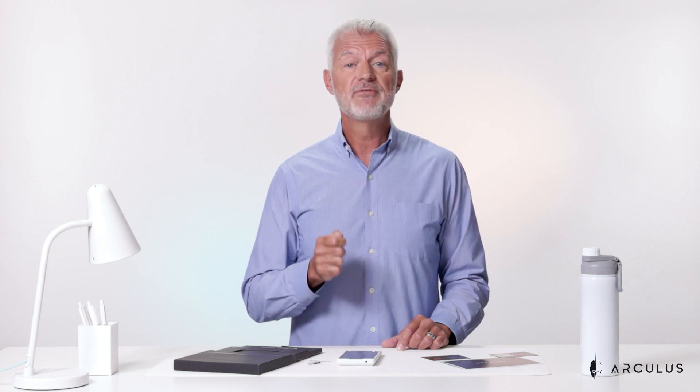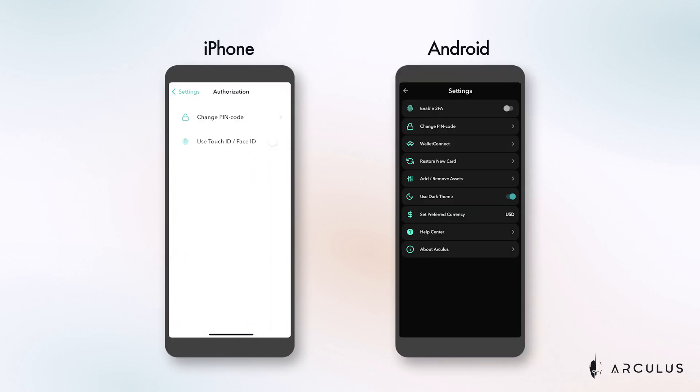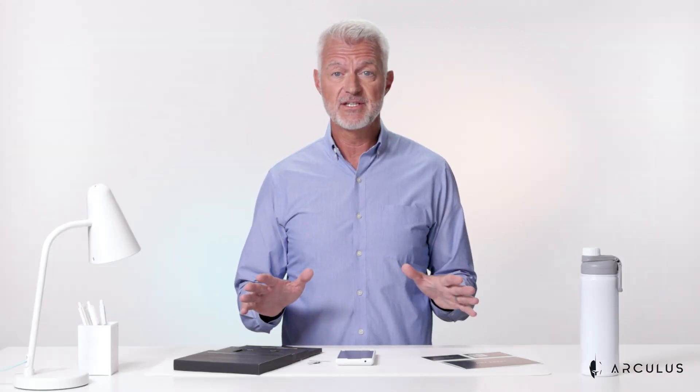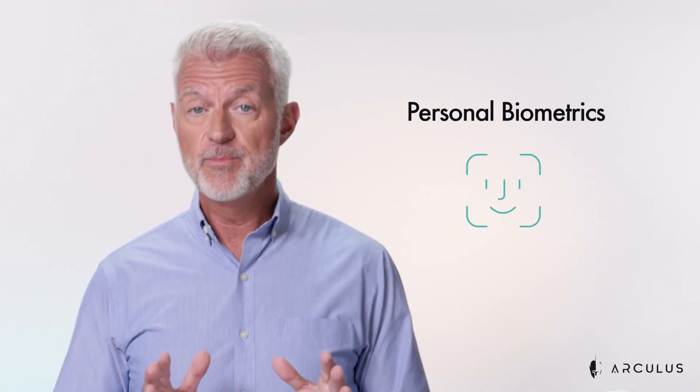Keep in mind that biometrics are not automatically turned on in your Arculus wallet app. To get the full benefit of three factor authentication, go to settings, authorization, and turn biometrics on. If your keycard is lost or stolen, don't worry — your crypto will still be protected through Arculus's three factor authentication requirements. Even if someone gets a hold of your card and your phone, they still can't access your wallet without having your six digit pin and your personal biometrics, as long as you have this enabled.